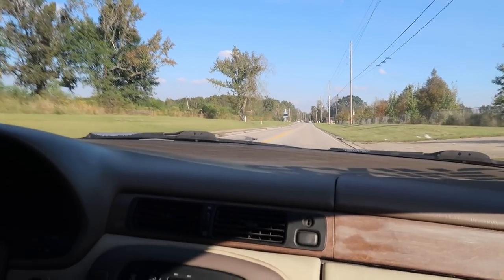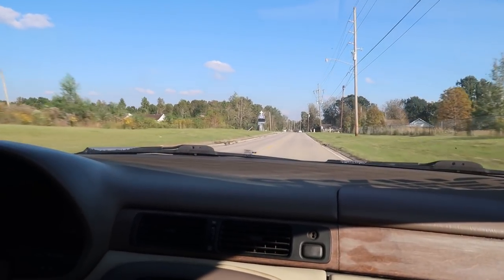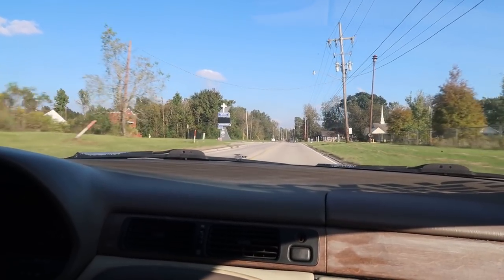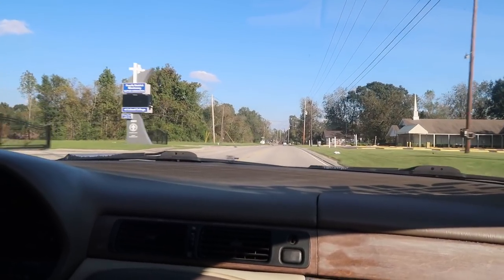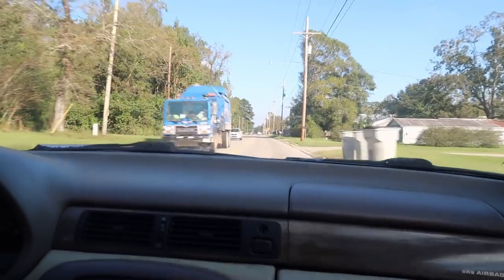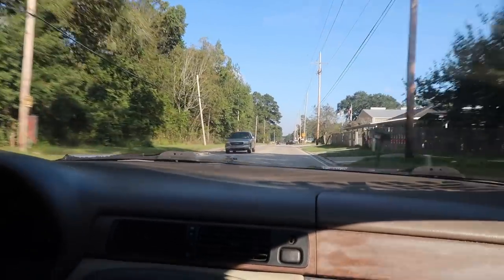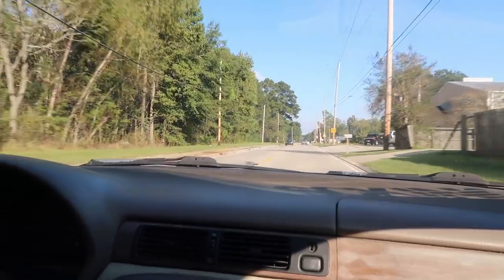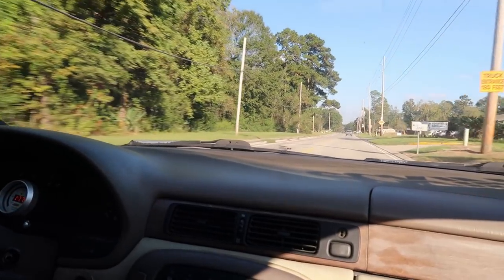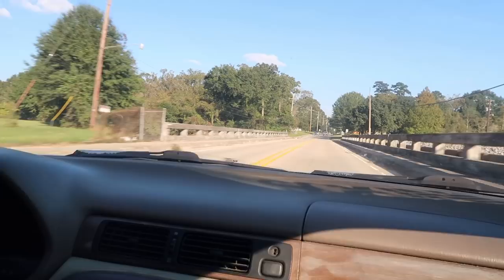Yeah, it's got a lot of Supra parts on it. It has a Supra rear diff, 3.26 gear ratio. It's got stock Supra-like motor mounts and stuff like that — basic to the swap. For the exhaust I run a three inch straight with a dual exit. It's got a three inch down pipe, three inch mid pipe, and dual three inch exit.